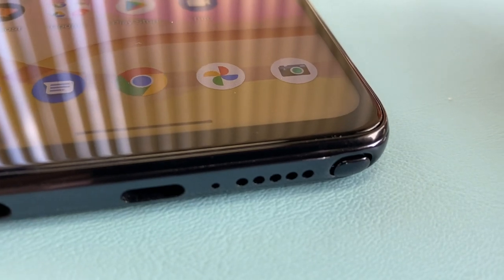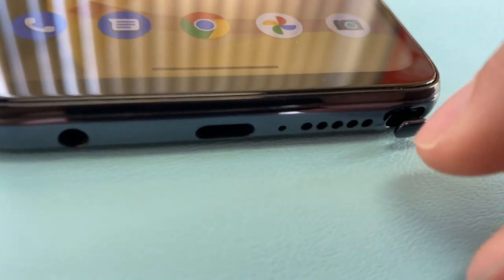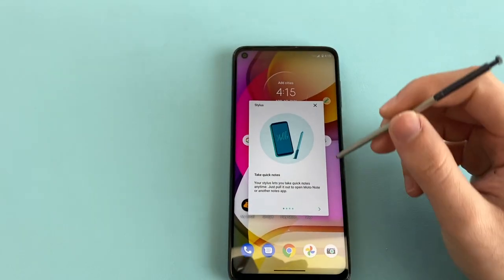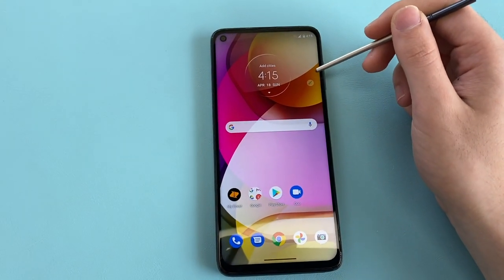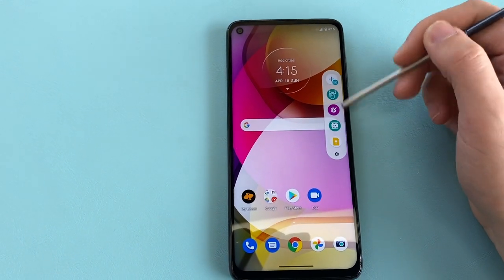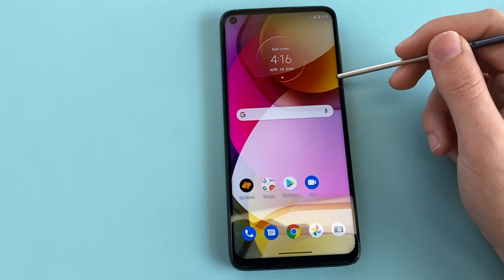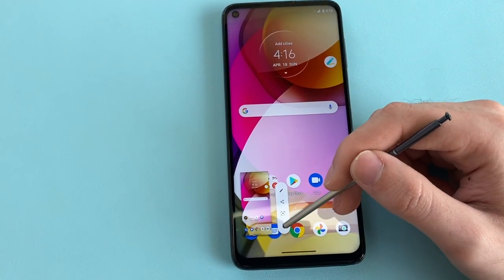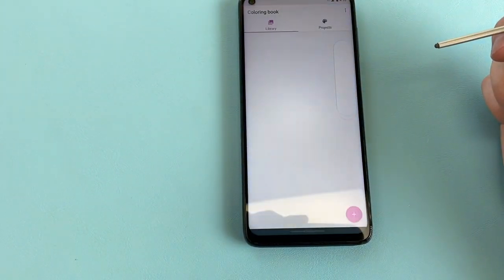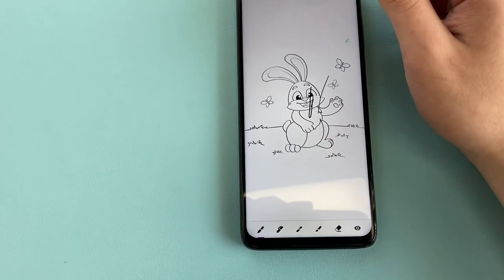Now let's talk about the phone's main feature: the stylus. Similar to the LG Stylo 6 — rest in peace LG smartphones — all you have to do is click and the stylus pops out, then pull the rest out to access it. You get options via a little circle with a pin icon, giving you several features from the default settings.